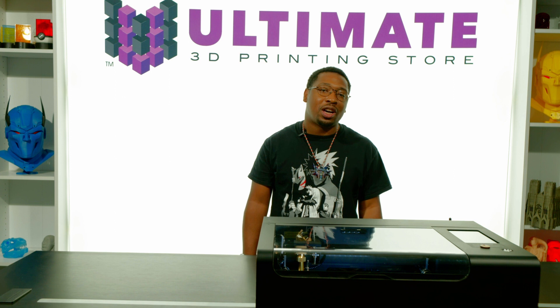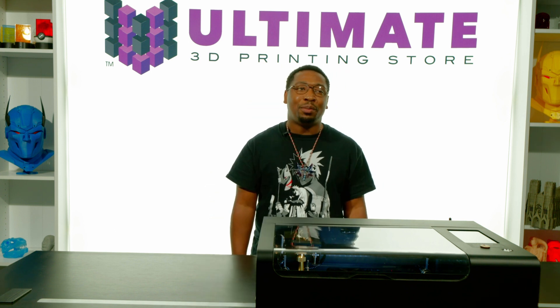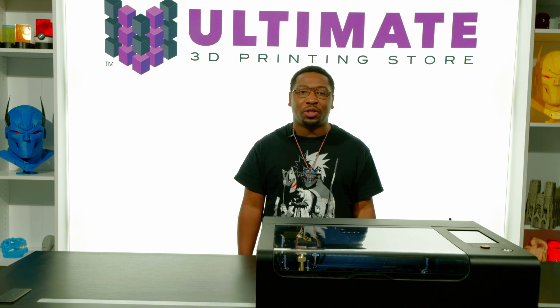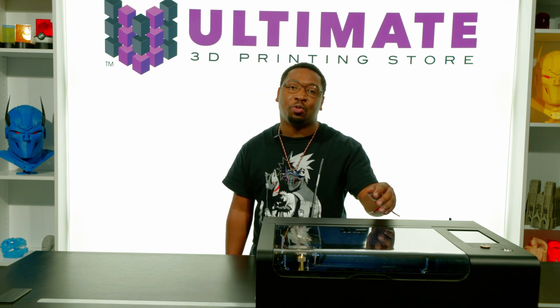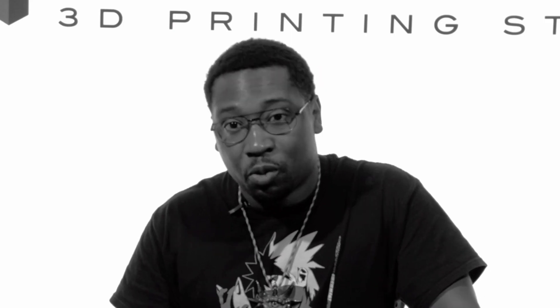Boasting a 30-watt CO2 laser beam with a width smaller than a human hair, the BMO comes stocked from the factory with a closed-loop water cooling system, which ensures your BMO's exterior will stay cool to the touch even after hours of continuous use.